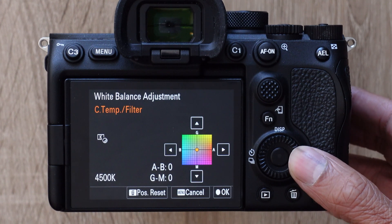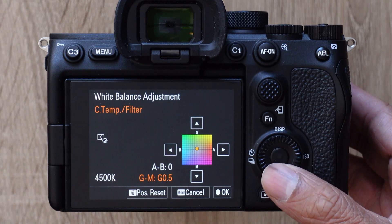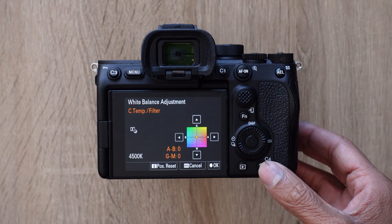And if we go to the right again, we can fine-tune the color. The horizontal axis on the graph goes from blue to amber, and the vertical axis goes from green to magenta. You can use the buttons on the control wheel to adjust these settings, and you can press the trash can button to reset back to center.